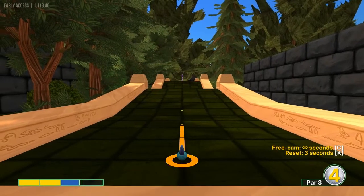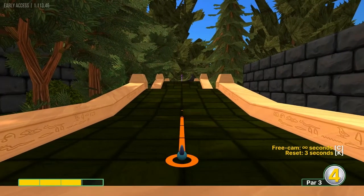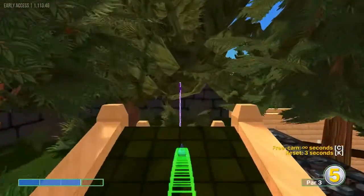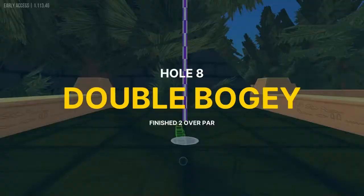Number eight: let's go straight away at just under 3 power for a hole in one.